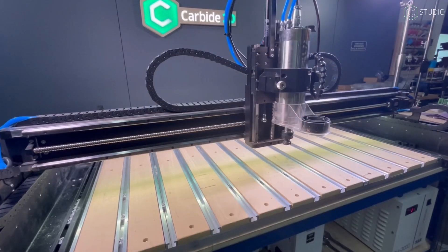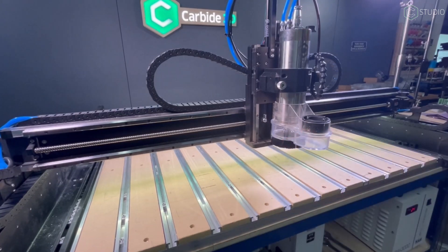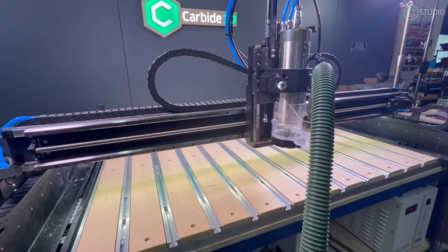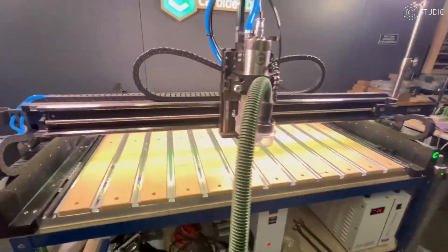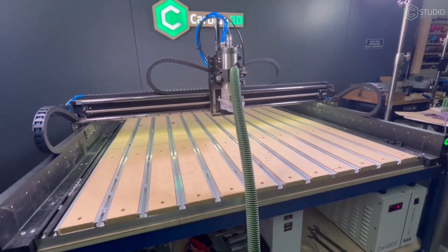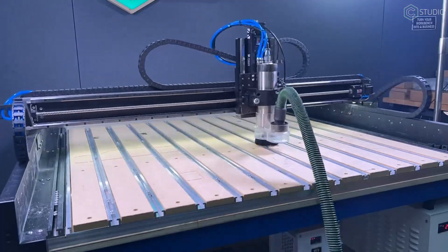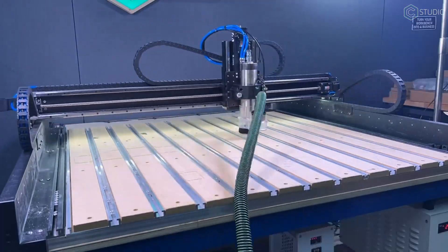Once I click Run, the cutter will raise up to the top and I can get my sweepy and dust collection sorted out. If you're using a spindle, make sure that your spindle enable button is pressed in bright red. And if you're using the 80mm spindle, make sure your chiller is turned on. Once all that looks good, click Resume and let your cutter go.